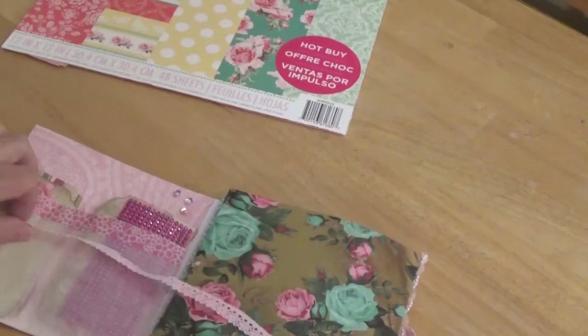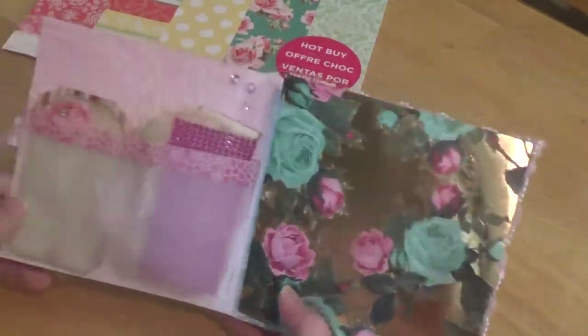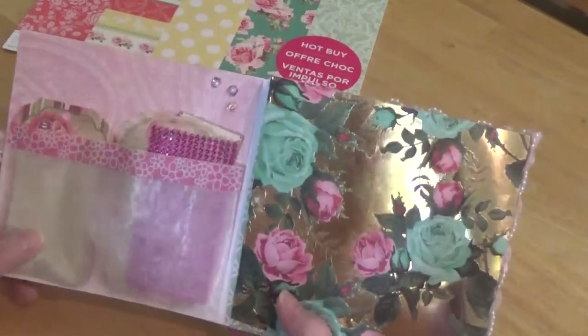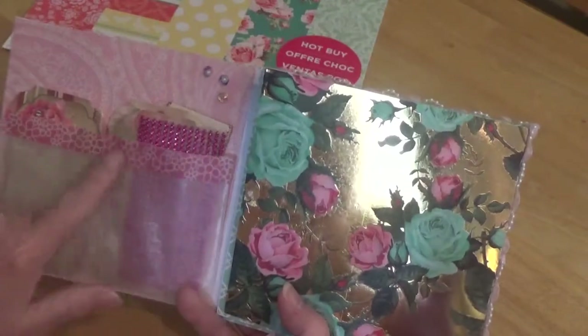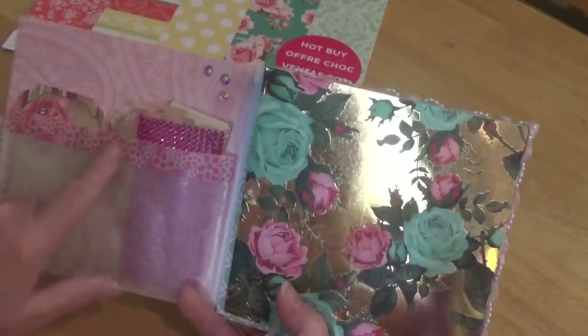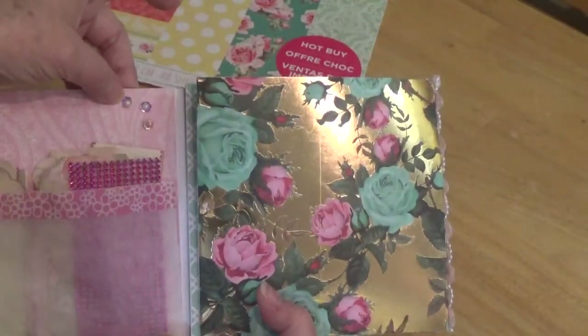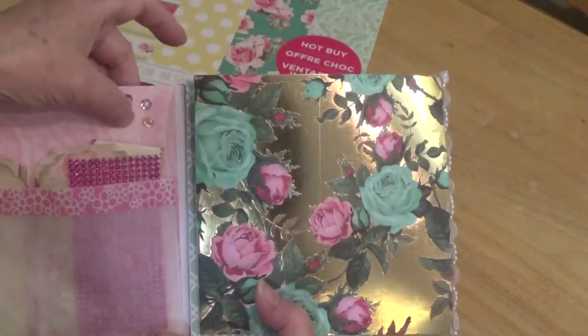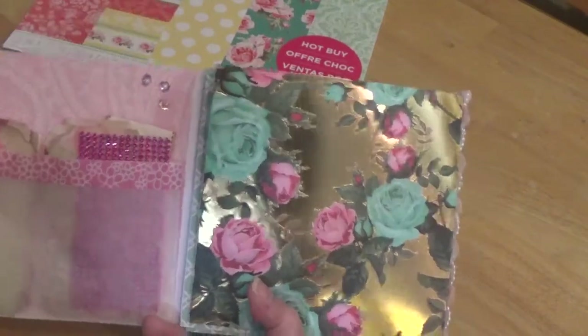This one opens up this way. Over here I used a glassine bag and put some goodies in it. I put some washi tape across the top for trim. I put some flower sequins over here with little beads in them.